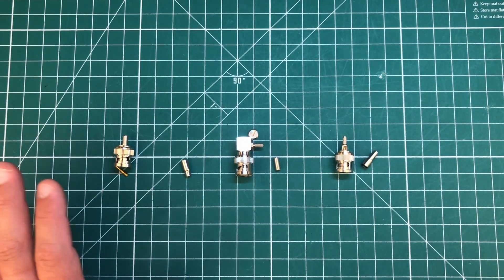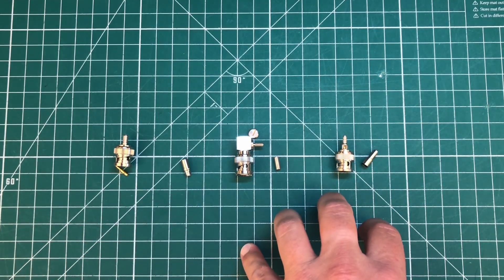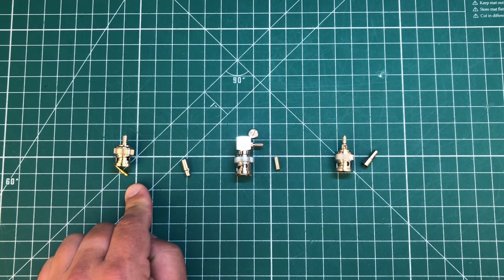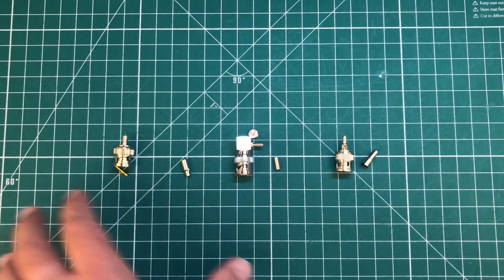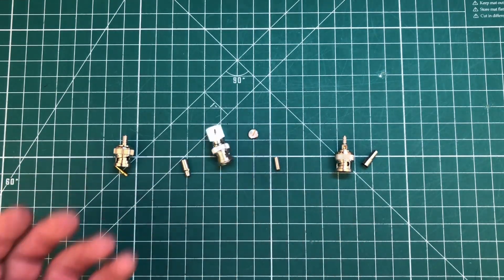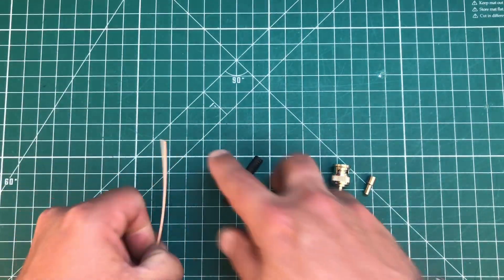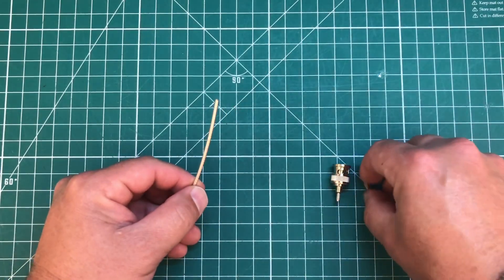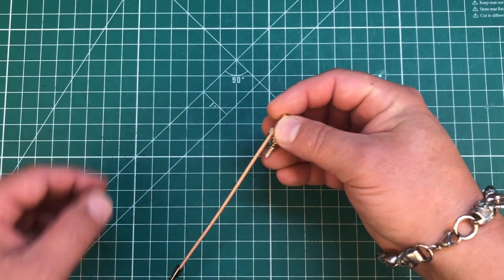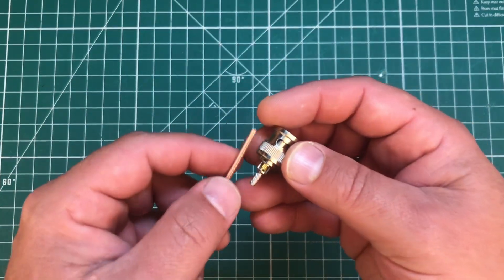To find these, I just searched eBay. Search for the connector type and the coax type — for example, 'crimp BNC for RG316.' I'll link where I bought these if I can find it. Now, the first thing we want to do is put the heat shrink on first, before we do anything to the coax, and then put the ferrule on. Make sure you do this before soldering, because once it's soldered you can't slide anything else on.